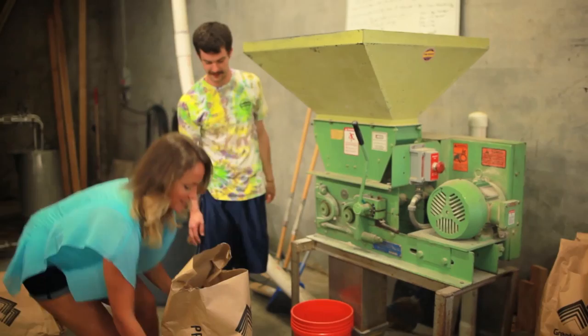I might need your help lifting this. That's heavy. But you guys must have some good muscles — I'm not complaining.